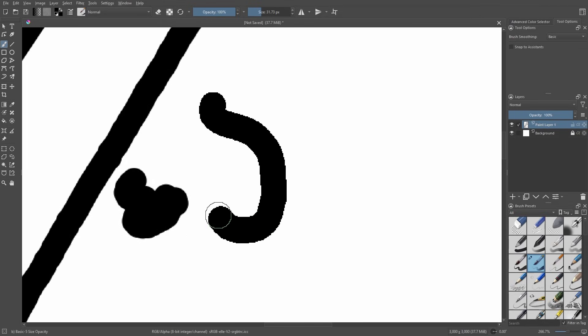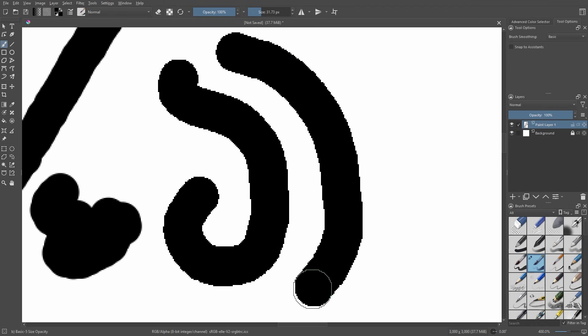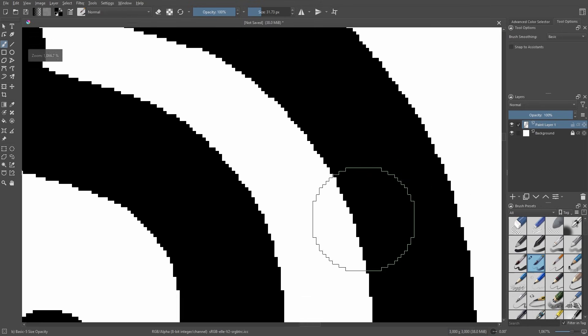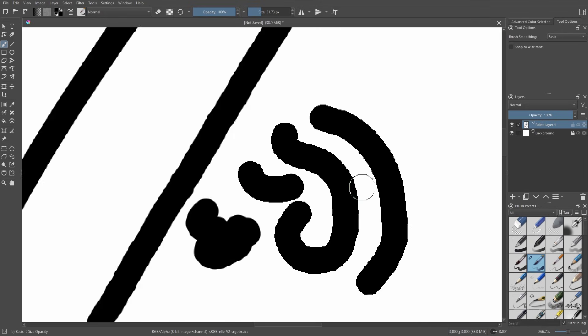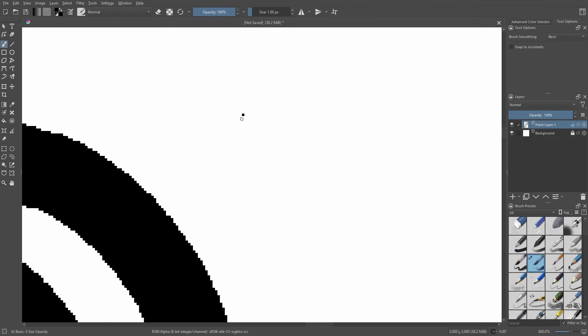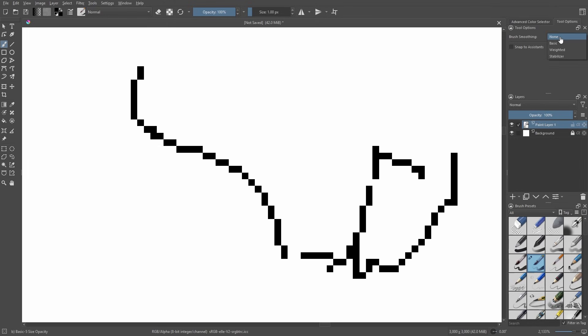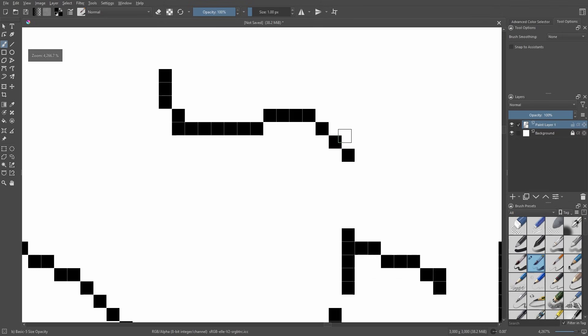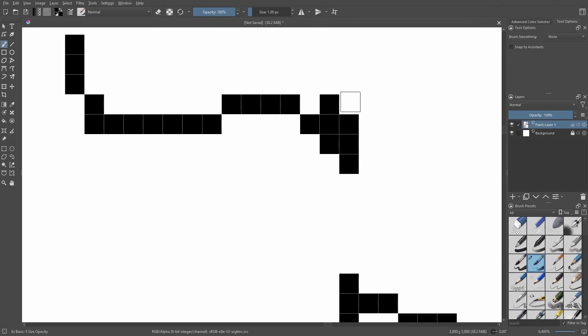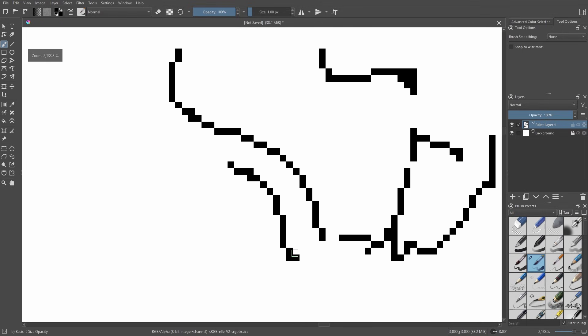Once you close that out and start drawing, you'll see the edges are super hard — not soft anymore. It looks more like pixel art. If you want to draw pixel art you can set it to one pixel, put brush smoothing on none, and go for it. Though I wouldn't fully recommend doing pixel art in this specific program since the cursor doesn't really snap to pixels.